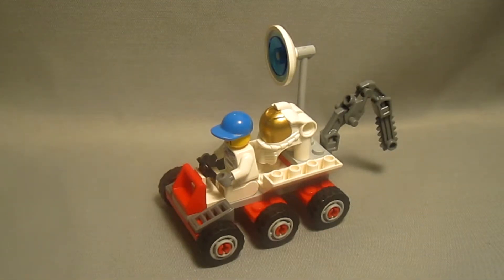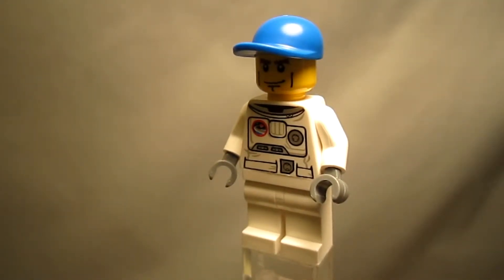Alright, I'm back, and here's what the Space Moon Buggy looks like when built. But first, we'll look at the minifigure.